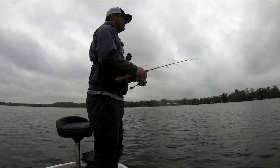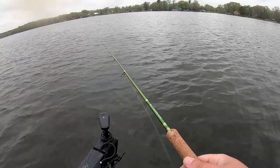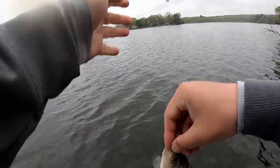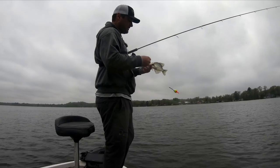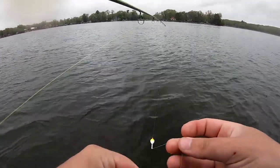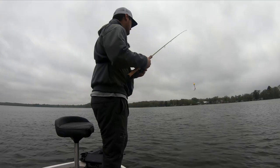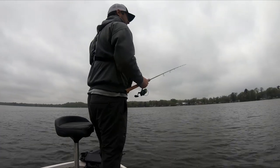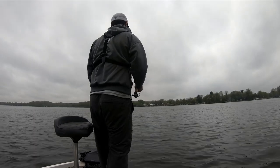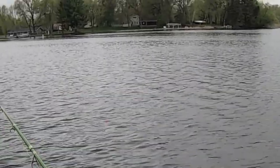These waves are helping the bobber move that jig so I don't actually have to. One of the biggest mistakes I see when people are bobber fishing with a plastic and a jig is they just let it sit there. I've got the waves to help me out today, but if you've got a little wind, it'll move that jig for you. I'm constantly fan casting around this area and continuously moving that bobber — I'll let it sit for a couple seconds, but if I don't get a bite, I keep moving it. If you've got a live minnow, you can get away with just letting it soak, but if you're using a jig and a plastic, you've got to keep it moving.